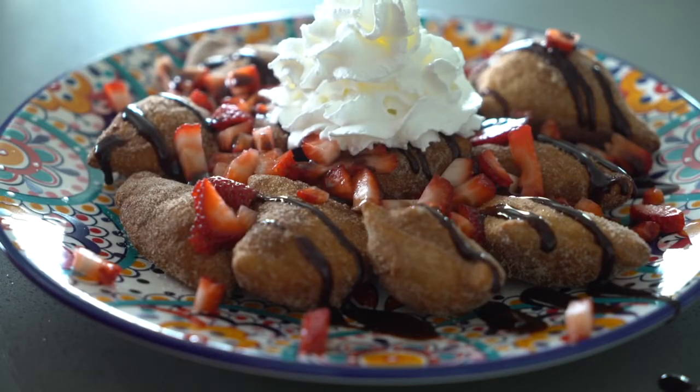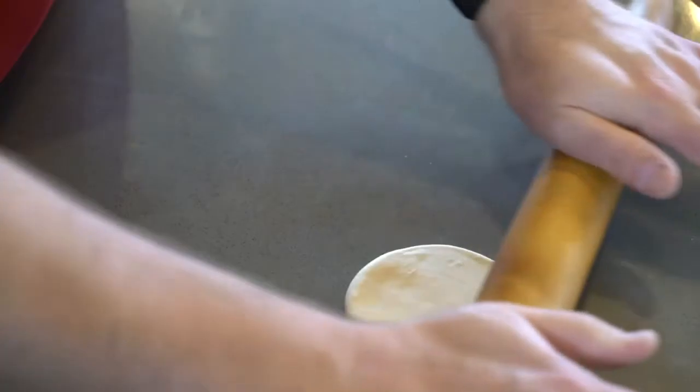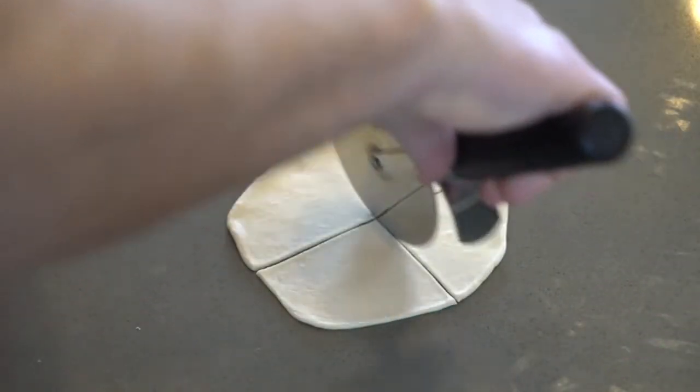Hey everyone, I'm Mitch from Rhodes Bake and Serve and today we're going to be making dessert nachos. We're going to be using Rhodes thaw, rise and bake dinner roll dough — I have some right here and I've already thawed it out. I'm just going to start off by taking one dinner roll, squishing it down, rolling it out pretty thin, then taking a pizza cutter and making some tortilla shapes.